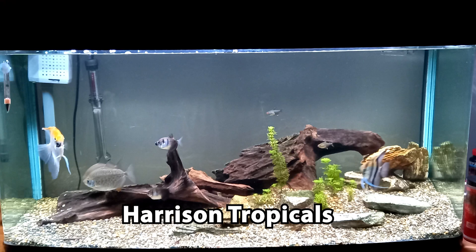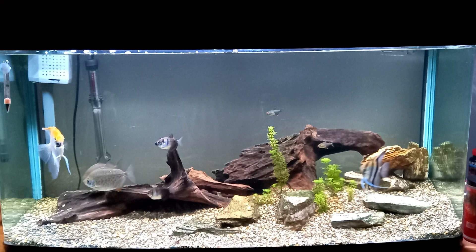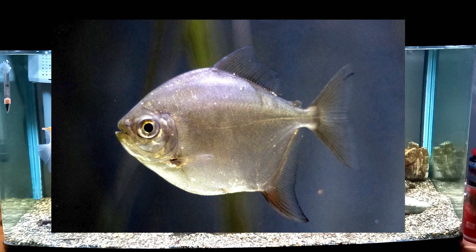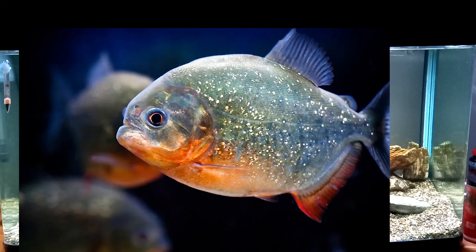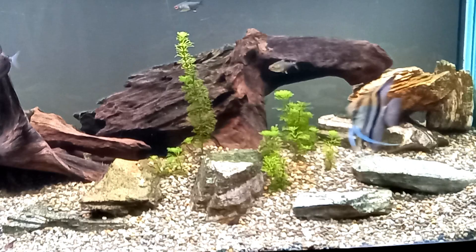This tank is sent in from Harrison Tropicals. The stocking is just right. Is this a piranha? You should know better than to add a piranha with angelfish — just kidding, guys. I know this is a silver dollar tetra. A lot of people would totally mistake these fish for piranhas; they are very similar, at least in appearance. Anyways, this is a nice simple setup with some driftwood and some stones.